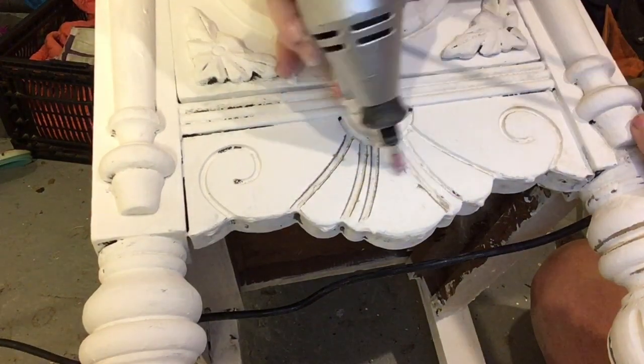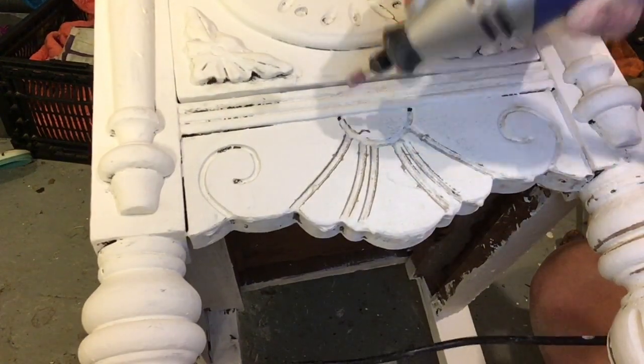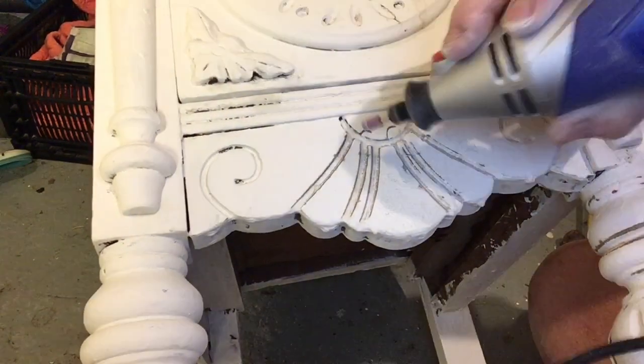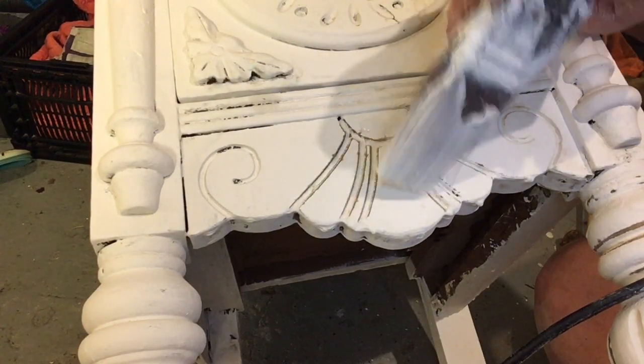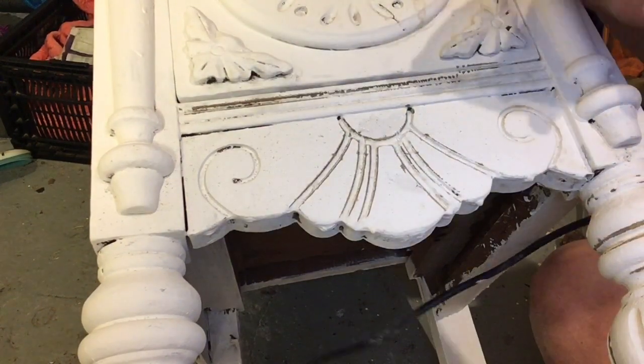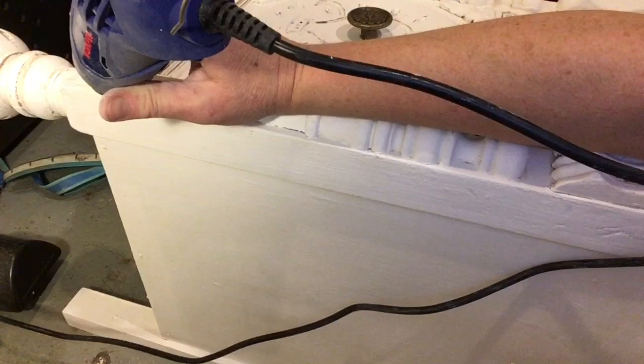Here I'm going to mess up, and like I said, this is the beauty of doing chalk paint. Because if you dab that, nobody will ever know it was there, because you are doing a distressed piece. And the nature of distressed is that it is beat up.